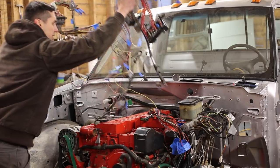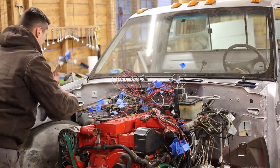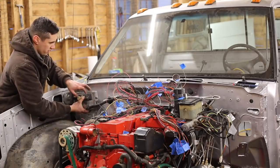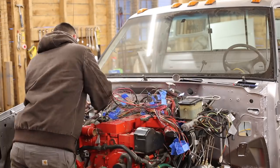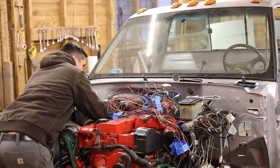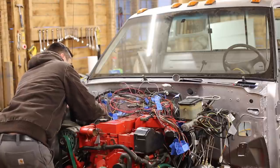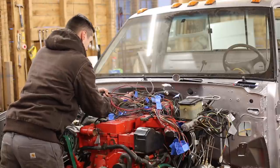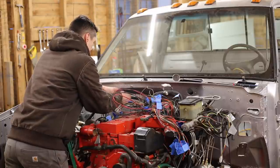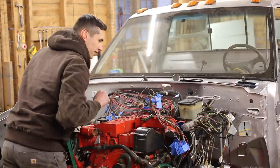I'm going to get what's left of the GM wiring harness in place. What matters is that I get this side in position. These are going to need to come up a little bit to avoid the exhaust — so these are going to meet up right about here. I'll pull all these tight and tape them together to maintain their position, and then all the stuff over here will end up wherever it ends up.